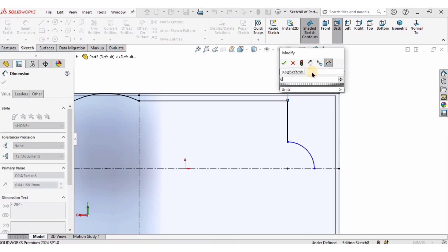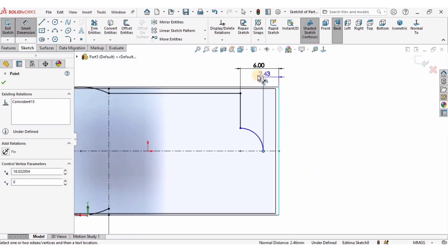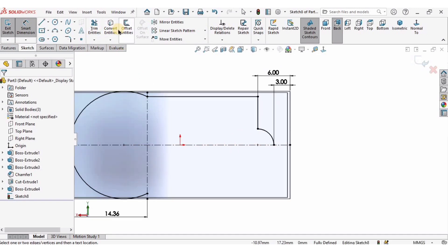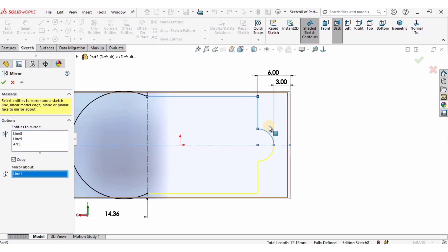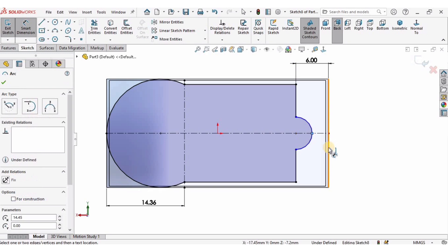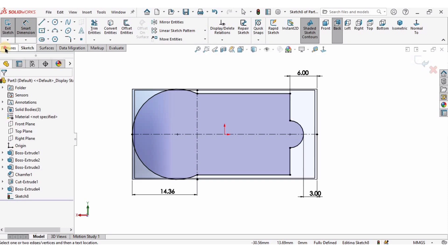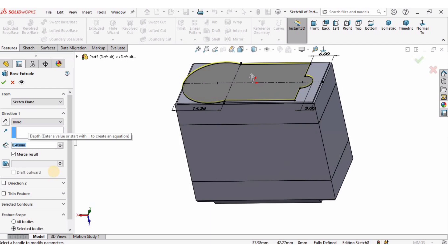I will specify the dimensions: the distance between these two lines is 6 millimeters, and from this point to this point the distance is 3 millimeters. Then I will select Mirror Entities, select the three entities, choose the horizontal reference line as the mirror axis, and it gets mirrored. The distance from this point to this point is also 3 millimeters so the sketch is fully defined.